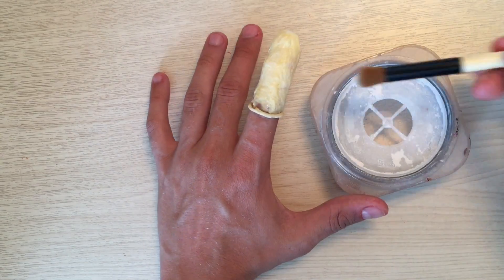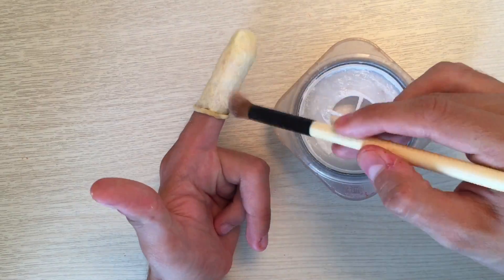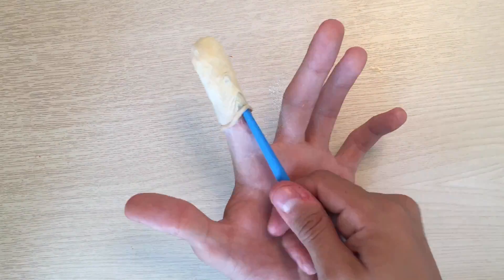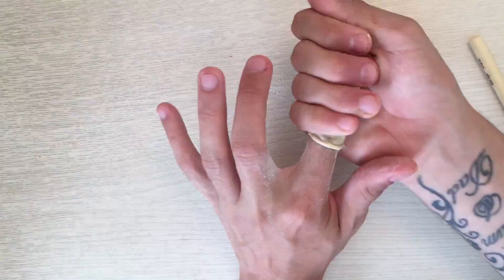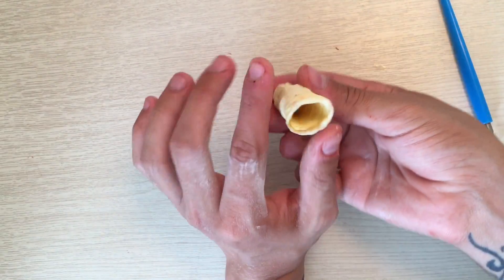Once all that's dried, I'm just going to take a soft brush and put some translucent powder over it — you can use baby powder or whatever you have. Then I'm going to take a sharp tool and start to push over the edge just like this to release it, and then I'm going to pull it off just like so.